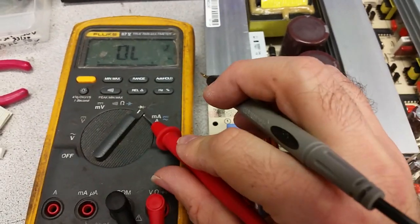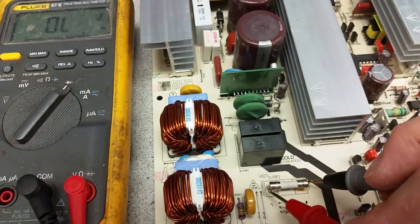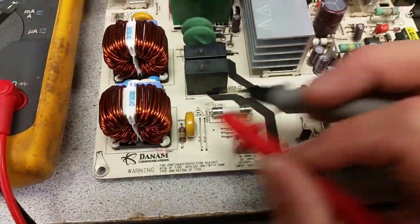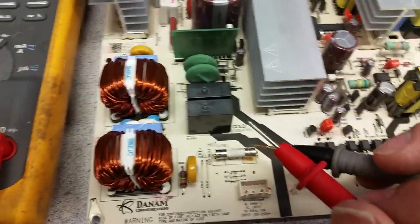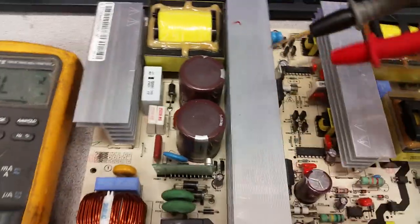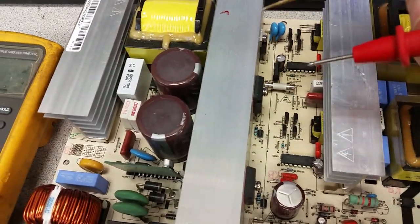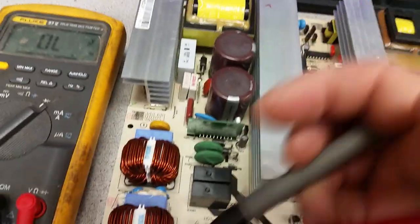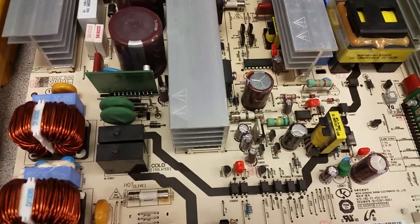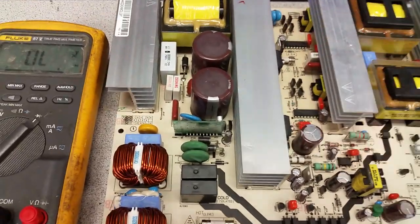Test the fuse with a multimeter on diode mode - it should do the exact same thing as shorting the probes. If the fuse is good it should read like a short. If it's not, either the fuse burned in the socket - and if you see signs of that, that's most likely the case - or you have a more serious problem in the mains rectifiers, power factor correction transistors, or capacitors that have dried out and caused overloading.